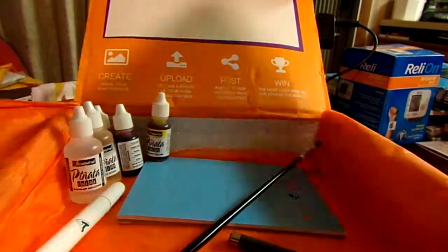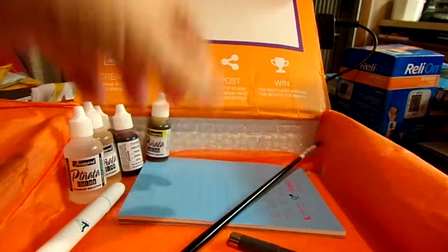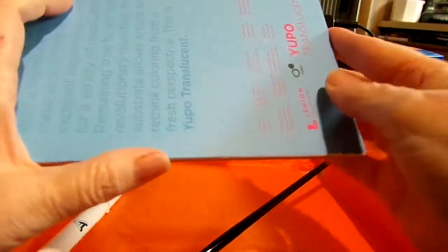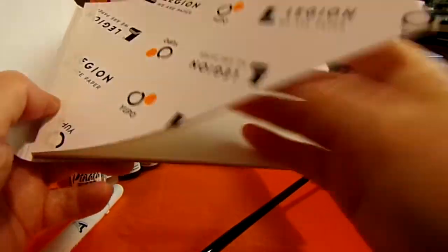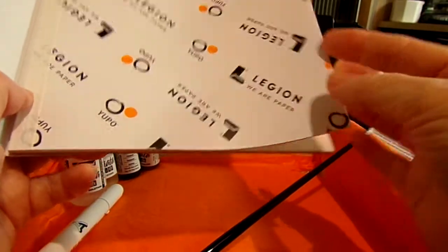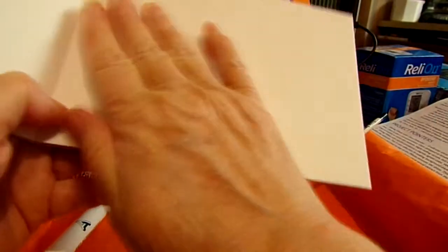Then we have a Yupo Translucent Watercolor Paper Pad, five by seven. All the ones I've had before were just small individual sheets, so this pad is kind of cool. I'm very familiar with Yupo paper — you have to wait for it to dry. It's not like you put it on and it dries quickly; you have to literally wait for it.